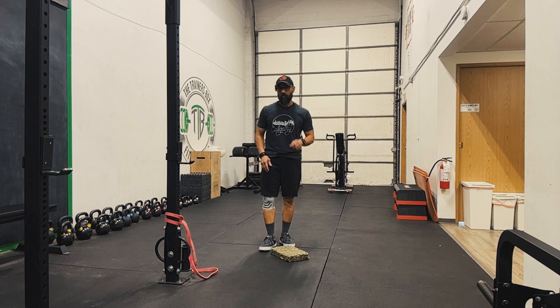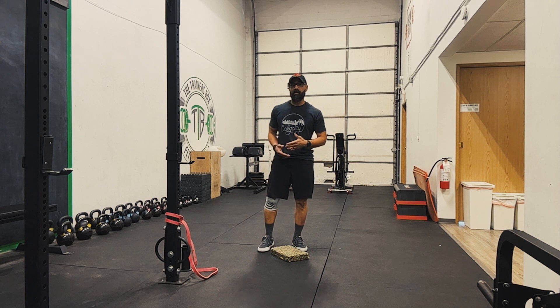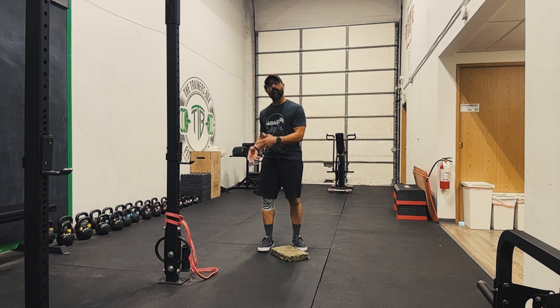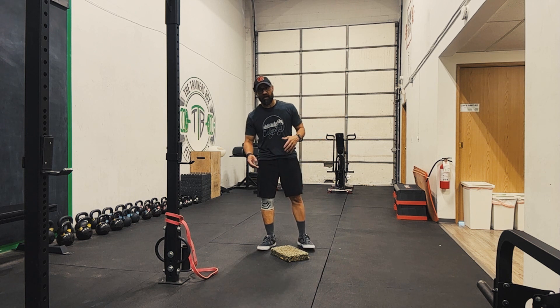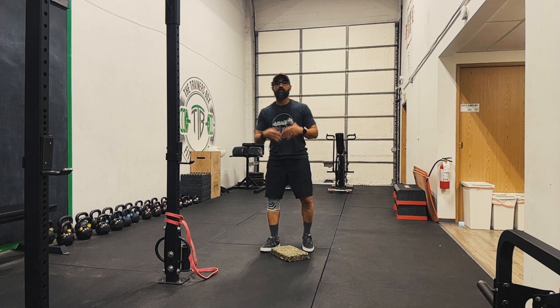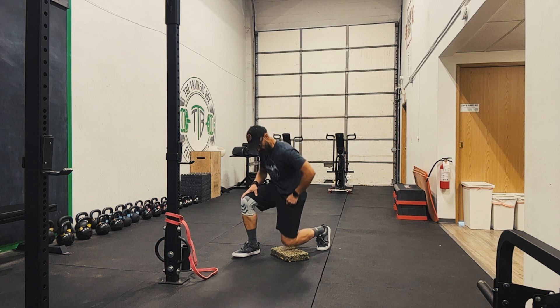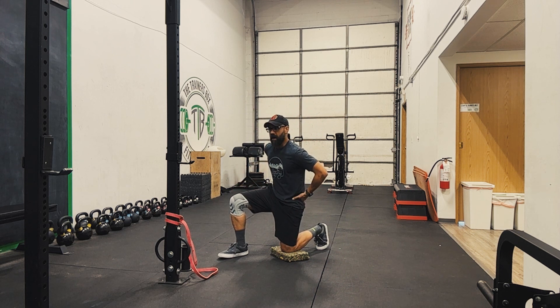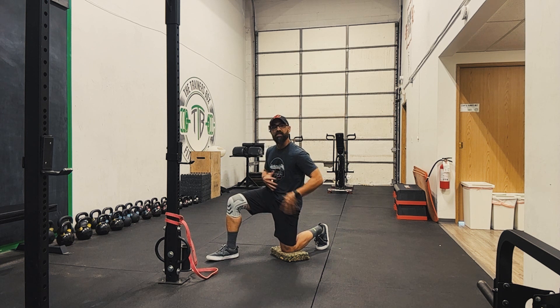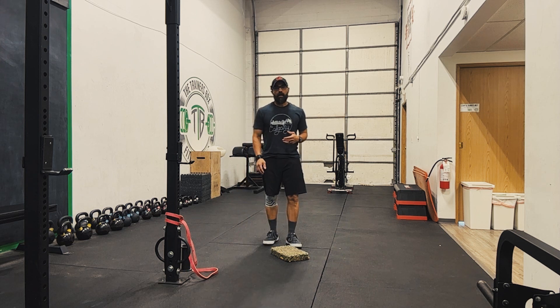Now if this is in your program and you're on the customized programs, it's in there because it's not contraindicated and may actually be recommended. What we don't want is for you to just think your hip flexors are tight and throw this stretch in when it's not in your program. It's in the general programs because for a lot of people it's beneficial, but that doesn't mean it's beneficial for every person. Be ready to maybe go to the more basic version — you can still stretch your hip flexor without the band using a pelvic tilt, abs tight, and gentle rocking; it's just less intense.